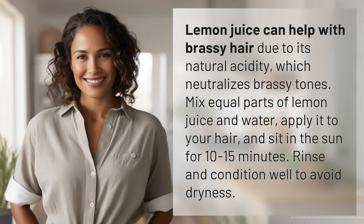Lemon juice can help with brassy hair due to its natural acidity, which neutralizes brassy tones. Mix equal parts of lemon juice and water, apply it to your hair, and sit in the sun for 10 to 15 minutes. Rinse and condition well to avoid dryness.